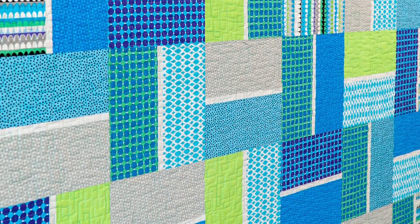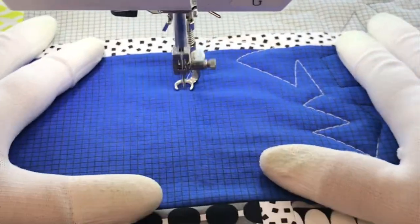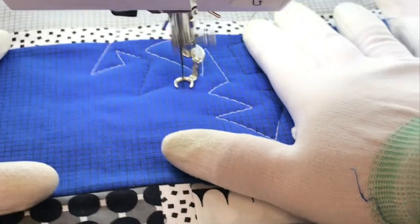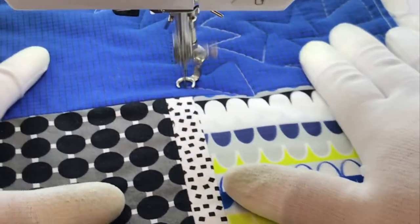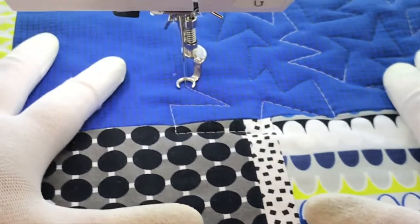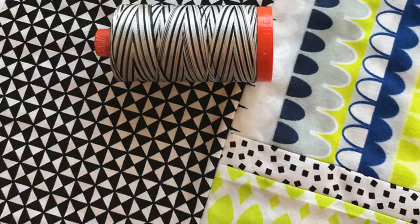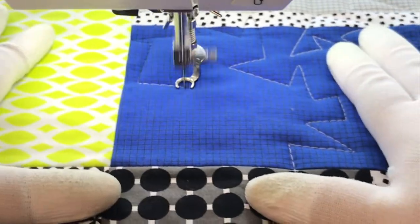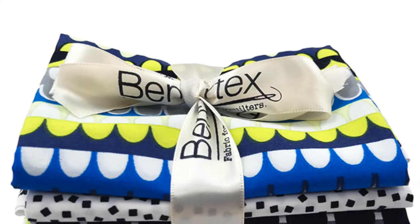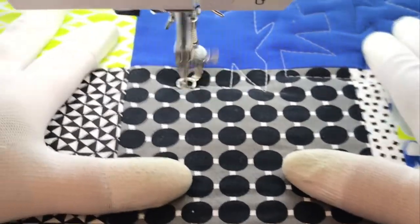Now let's move on to jagged stipple. This is a great alternative to regular stipple. Instead of stitching nice smooth curves and shapes, everything is angular and jaggedy. It's much more fun, much more forgiving, and it looks fabulous on modern quilts. The thread color I'm using is black and white from my variegated collection. It blends into the black and white prints and really adds something extra to the citron and the navy prints. This is the citron colorway of my Gridwork fabric, but this Terrace Tiles quilt looks fabulous in any fabrics and any threads you choose.